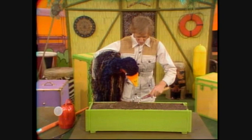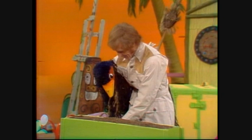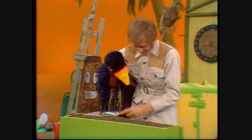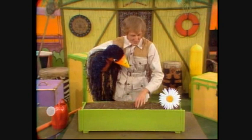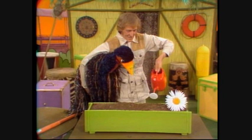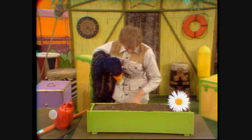First of all, we just rake the earth all nice and loose like that. Then you get a little spade, and you dig a little hole like that. And then you get your flower and clunk it in like that. Is that nice? That's much better, isn't it? And you put the earth back, and then with a bit of watering, that flower will rise and grow all beautiful.